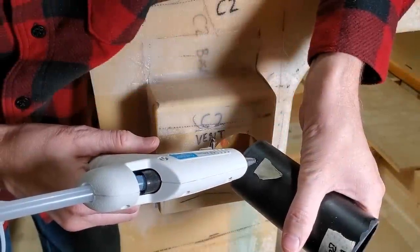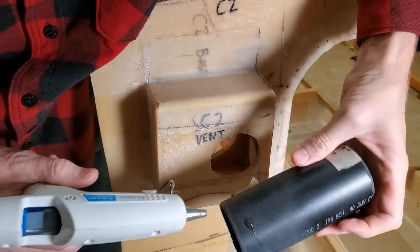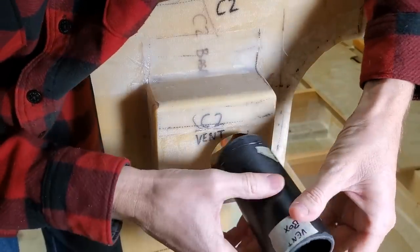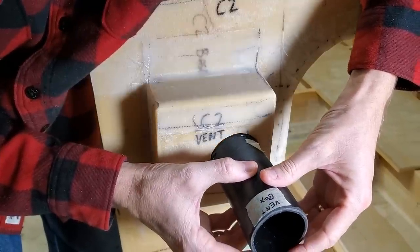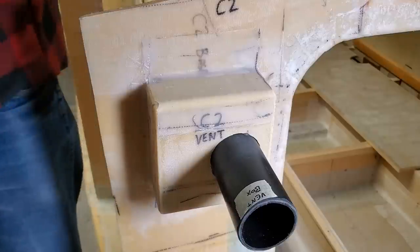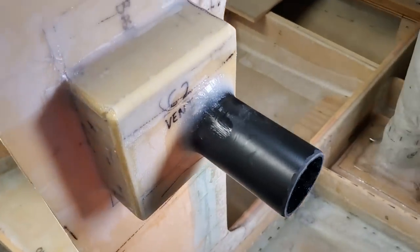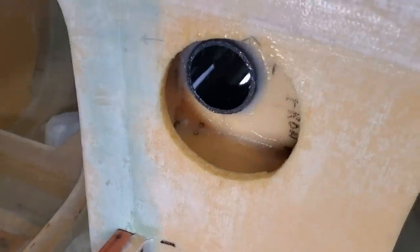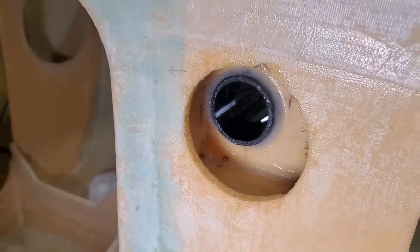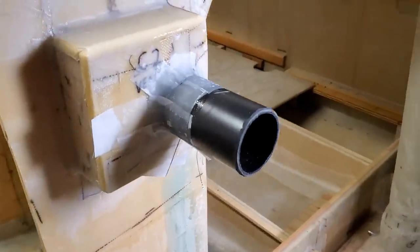Time to attach the pipe for the vent box. Four drops of hot glue will hold it in place while I add epoxy fillets. I got the first vent pipe filleted in front and back. Next, I need to put on some fiberglass. I got two to three layers of six-ounce cloth strips on there and some peel ply.